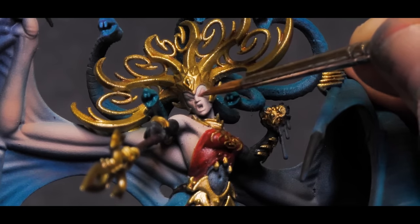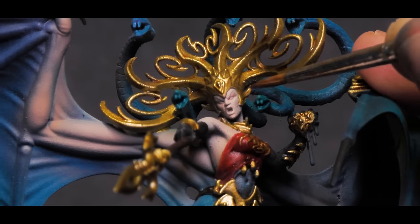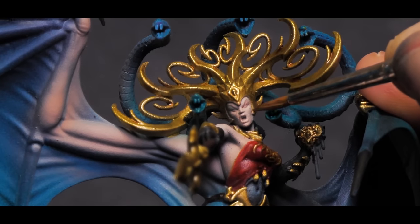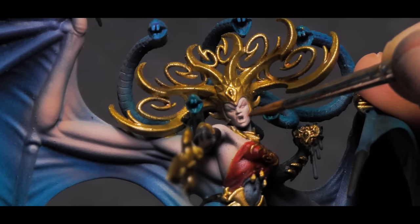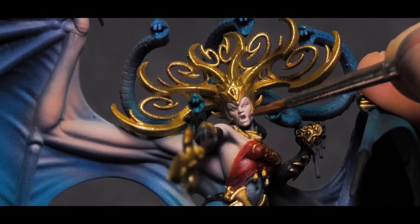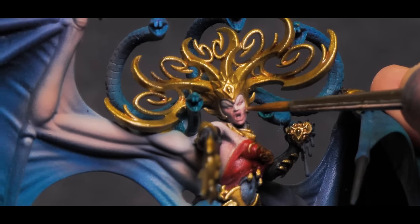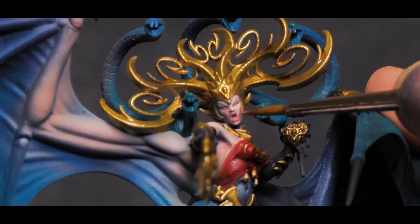Speaking of the face, I'm not actually going to use this wash on her, even though it would work pretty well. I've just come to the conclusion over the last year or so that I just prefer painting the details in on faces. I get more control and I can decide exactly how I want the color to go down. Washes are still great as a starting point if you're trying to get stuff done quickly, but they can cause a loss of detail and make the face look kind of smooshy.